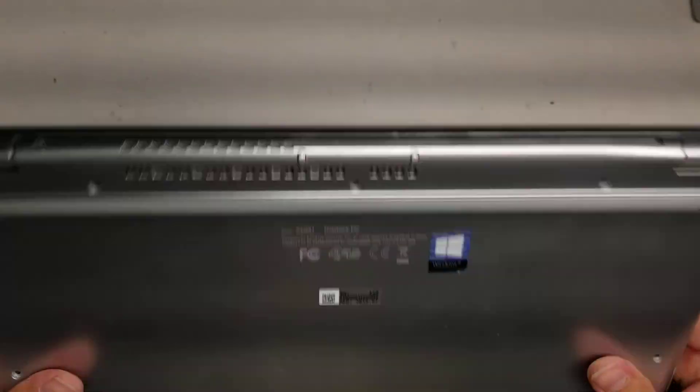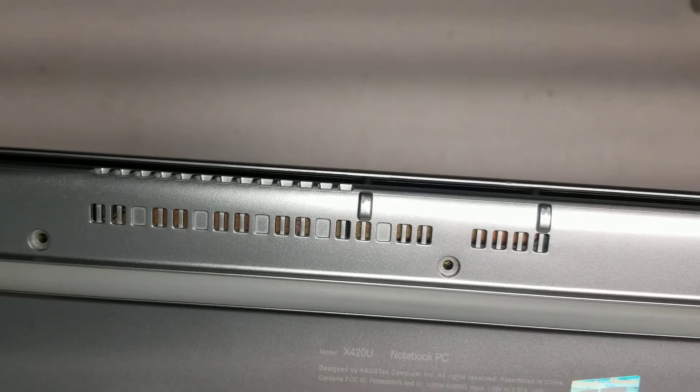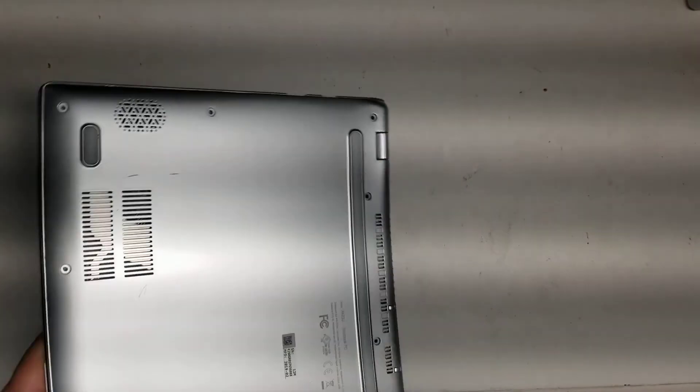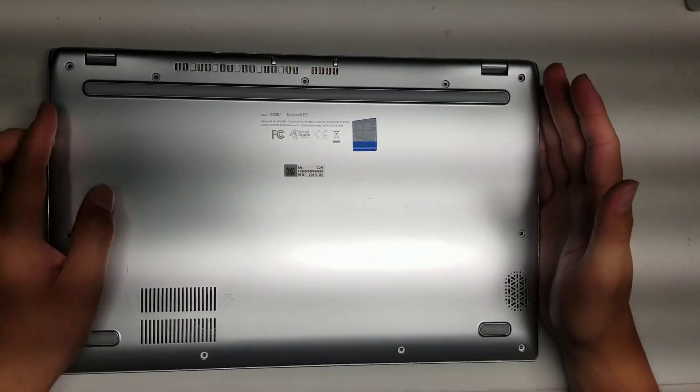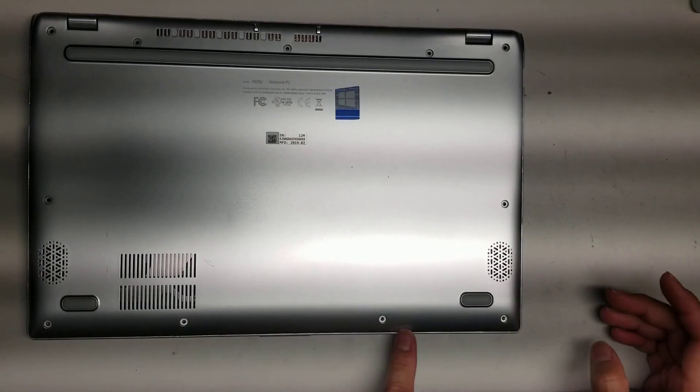I'm going to show how to open up and disassemble this ASUS model X420U. First, what you want to do is take all the screws out — there are 11 screws total.